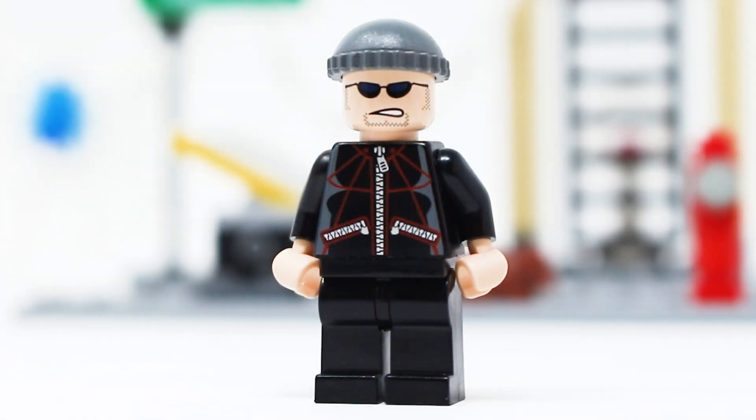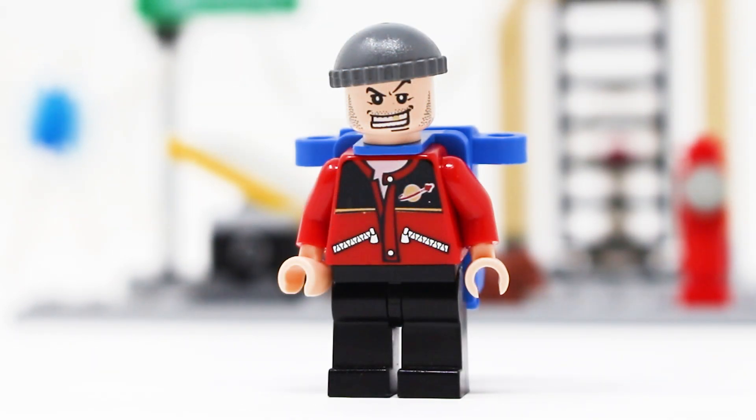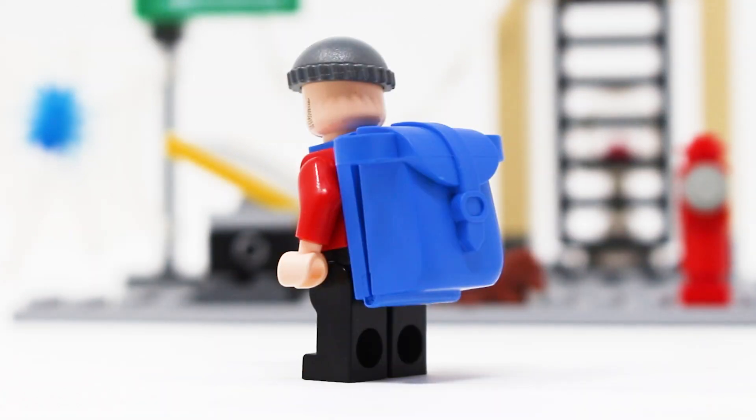The antagonist characters in this set are the Jewel Thieves. Jewel Thief number one — I like his tracksuit and sunglasses, though the beanie is a very generic piece and there's no detail from the back. Nothing crazy about this figure but he's exclusive. Jewel Thief number two has a really nice torso print with the classic Lego space logo. The face print and beanie are pretty generic, and this guy has an absolutely massive backpack piece — Lego doesn't use that piece anymore, but it is very cool albeit comically oversized.